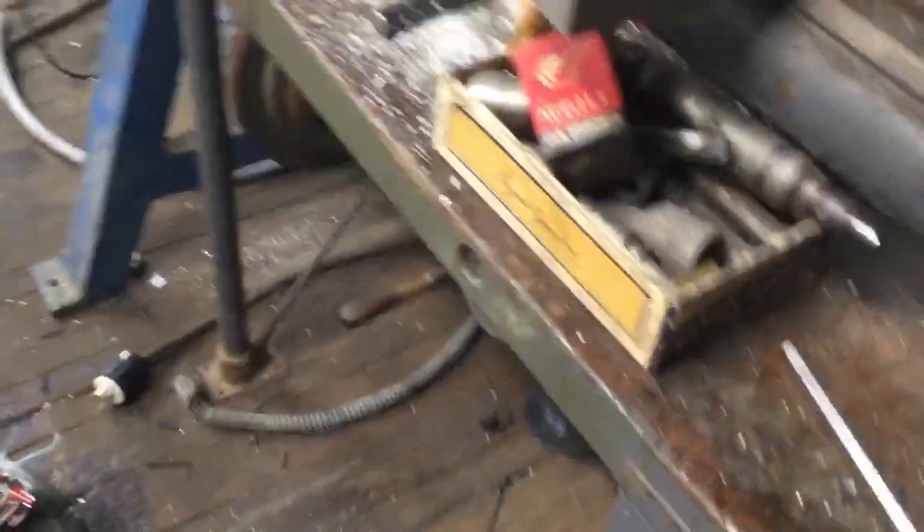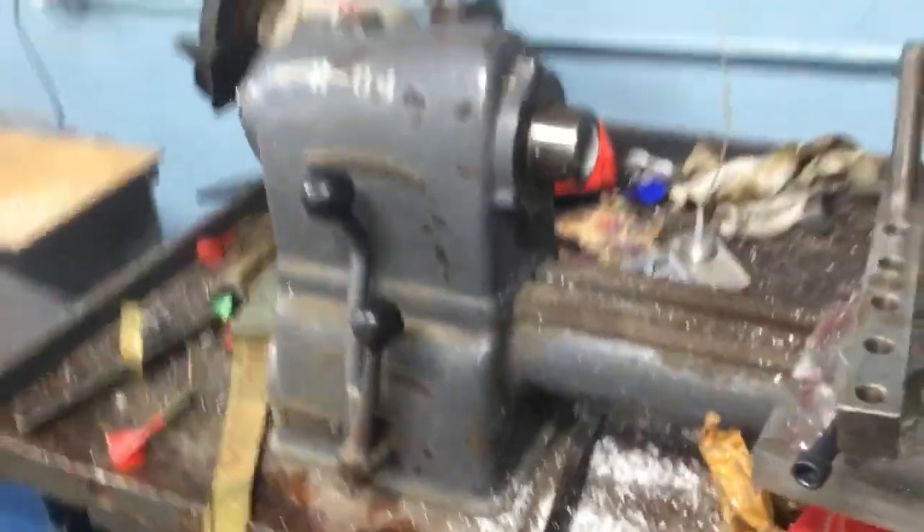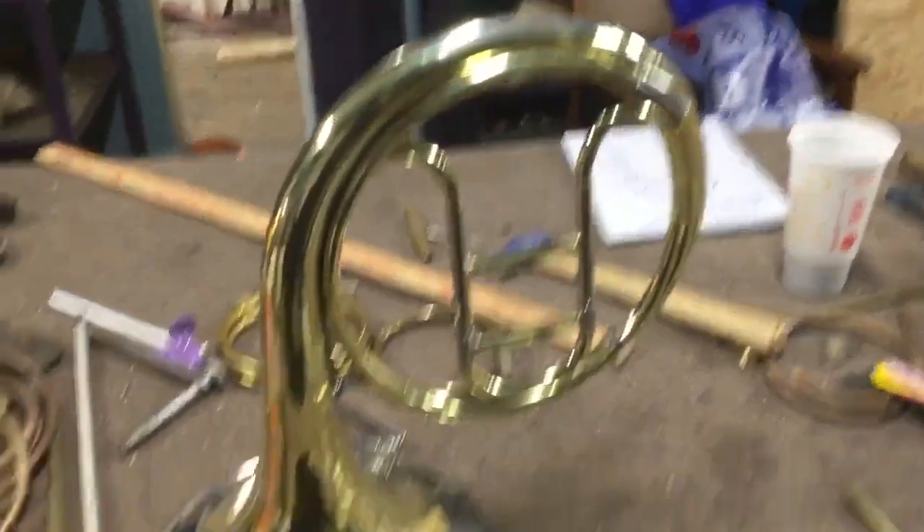I gotta braze the Allen key on there for sure. That'll speed up the process a lot — lever out of the way, bell in, lever back, that's it. And once I'm doing the pulling-out with the T-handle there'll be no moving at all. I wanna show a horn — I just finished one that nearly made me go broke with the last few months working on it because I messed it up once. Look at that.